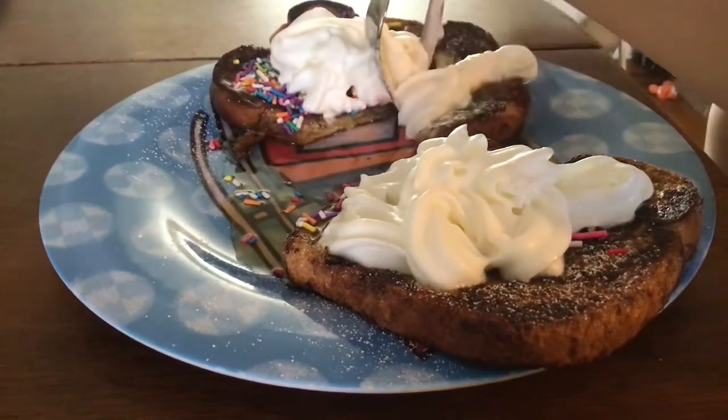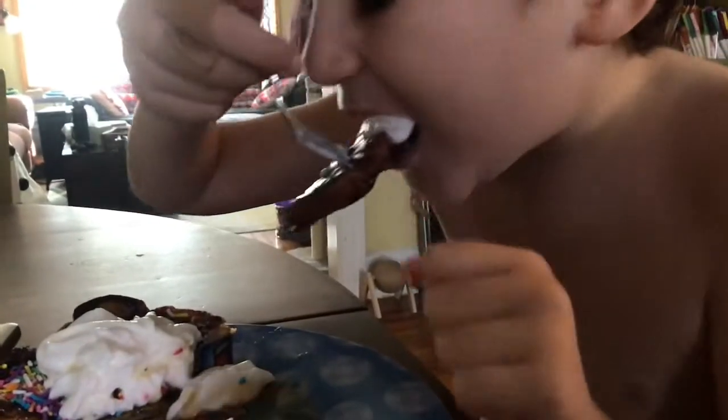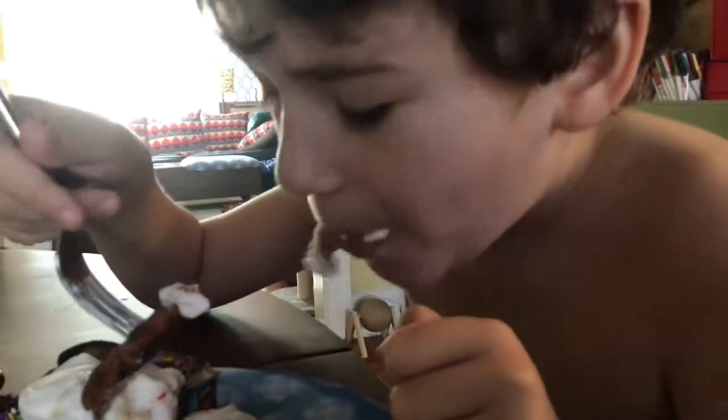We're gonna set you up. Let's see — okay, try it first. I got the biggest piece possible but that's me. Is it good?